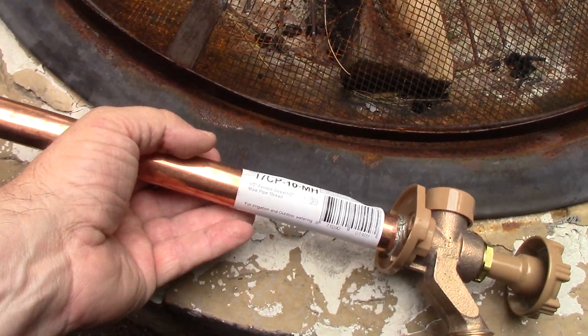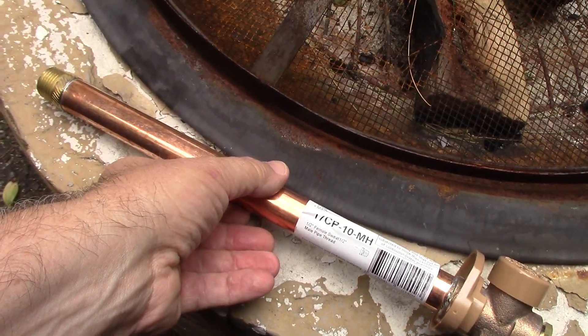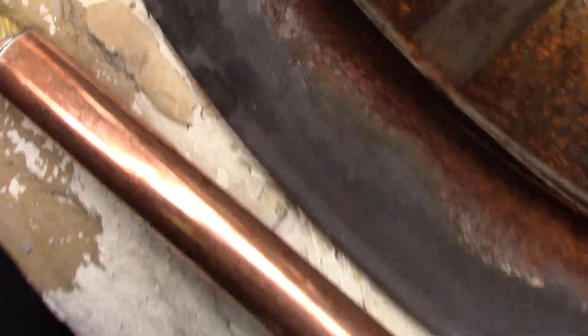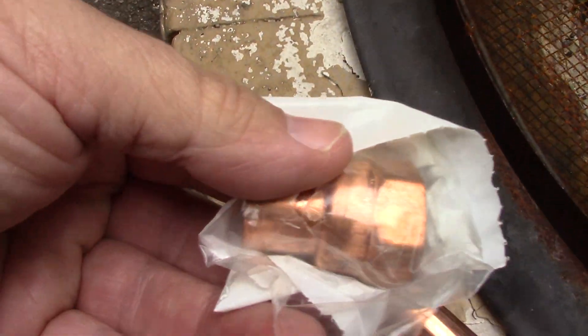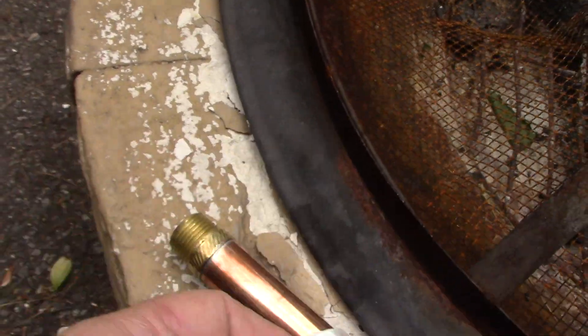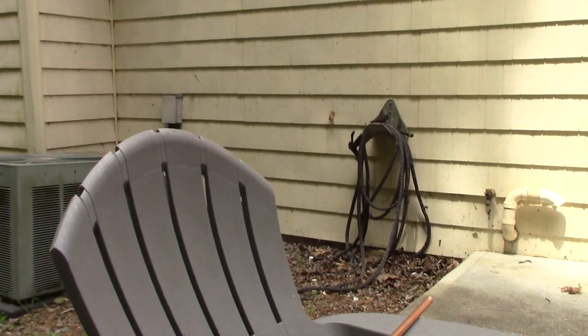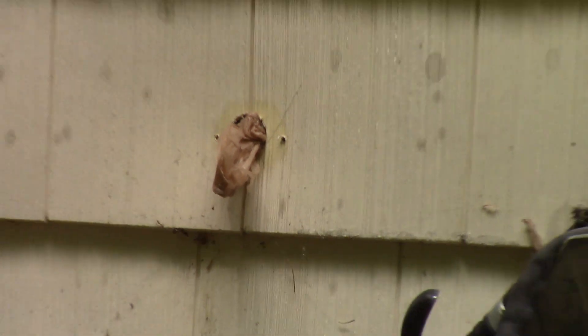So today I'm actually going to use the male thread, connect it to a copper fitting here, and then run it out to where I put a grocery bag in a few months ago.